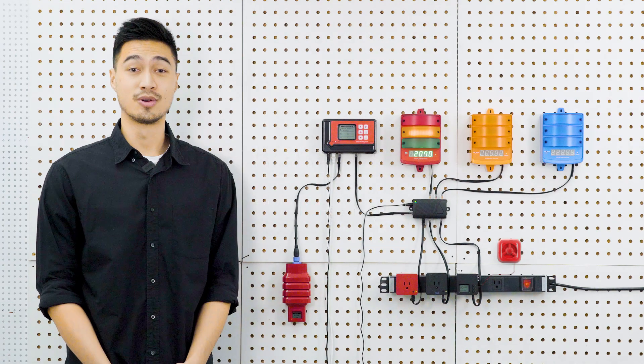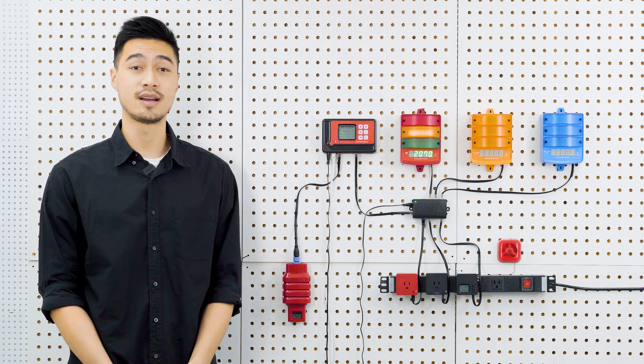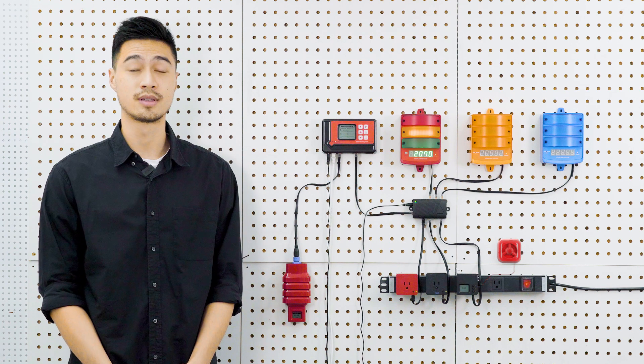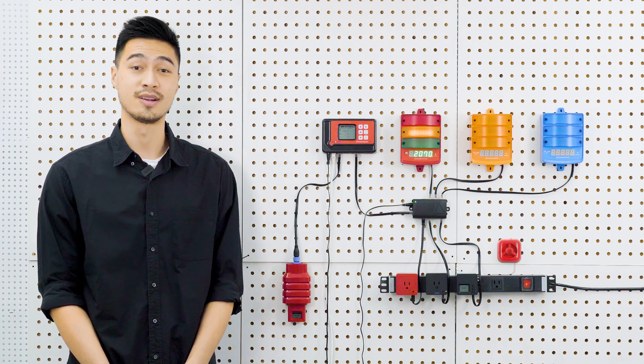Hello and welcome to a Trollmaster tutorial. In this video, we're going to be talking about the CarbonX. The CarbonX system is specifically designed to protect customers and workers near commercial indoor growing areas that use supplemental CO2 from being exposed to dangerous levels of CO2 and to satisfy all local and state regulations.